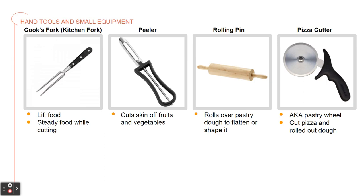Then we have a pizza cutter, also known as a pastry wheel, and it's used to cut pizza and rolled out dough.